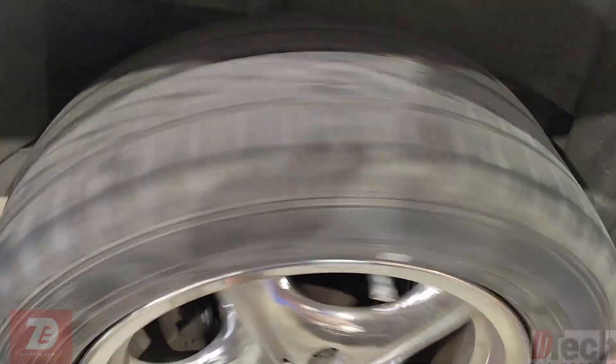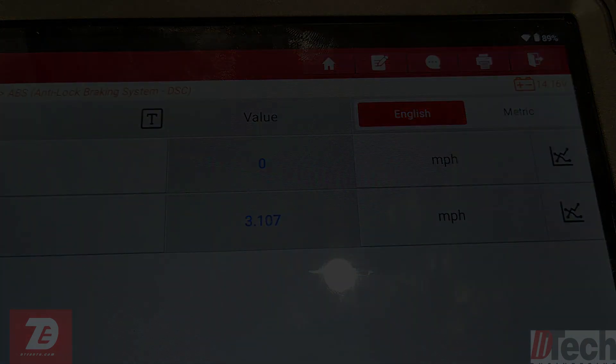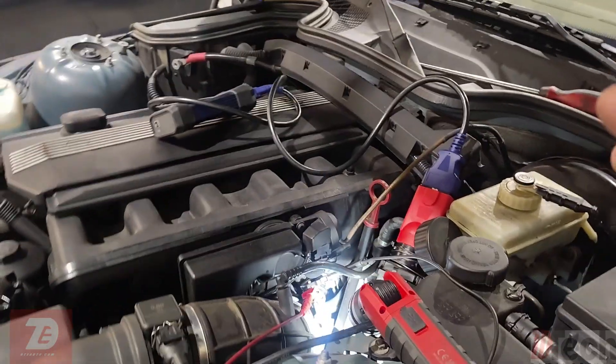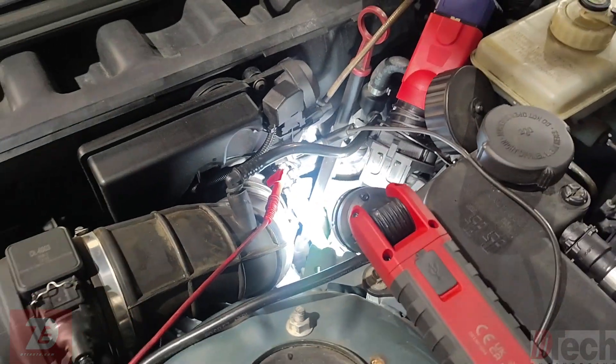If I spin this, it spins both rear wheels. As you can see, the ABS module is only displaying and outputting a speed for the right rear and nothing for the left rear. So on the scan data, we are not getting any information for the left rear, but we are for the right rear.